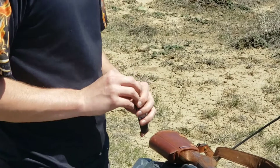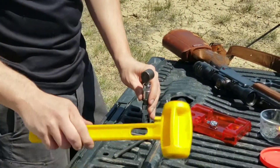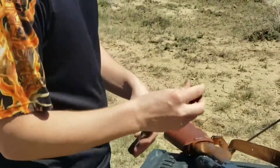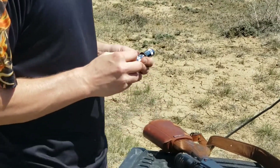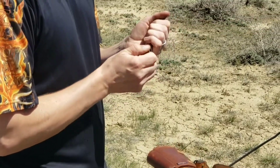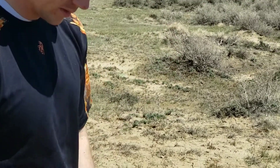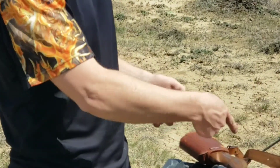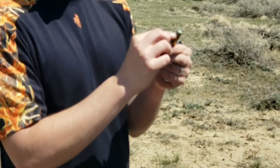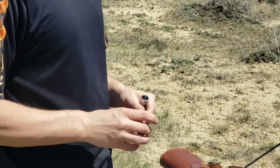Now we're ready to seat the bullet. The bullet's seated. And your last step, which is important especially in tube-fed magazines, is you want to crimp the top so that your bullets aren't getting hit and going further and further, creating excessive pressures that you're not ready for. So we'll go ahead and crimp the top.